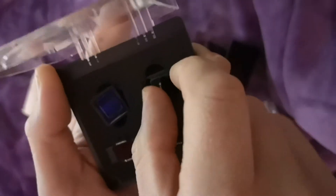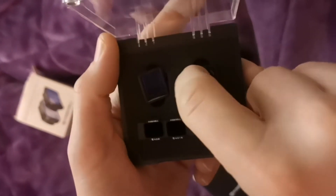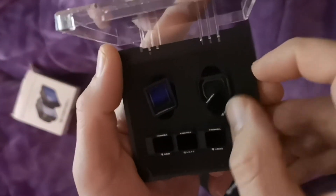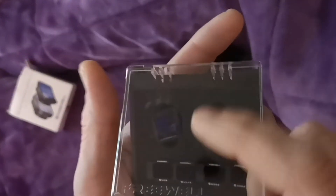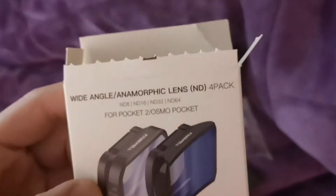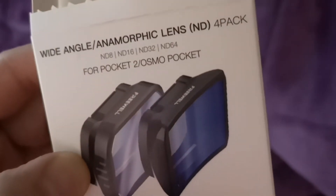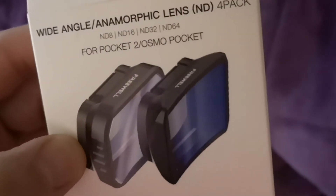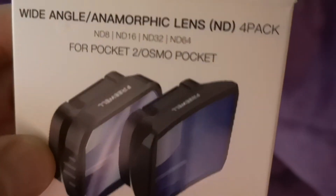They basically clasp on just like so. We're going to be doing some videos with these in the future — it's going to give a real cinematic look, so stay on the lookout. This is the Freewell 4K series wide-angle anamorphic 4-pack with ND filters that clip onto the wide-angle filters.